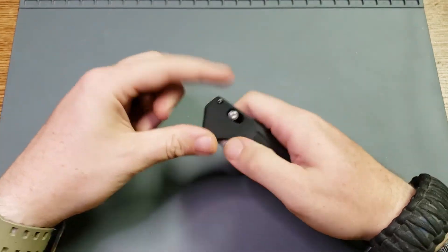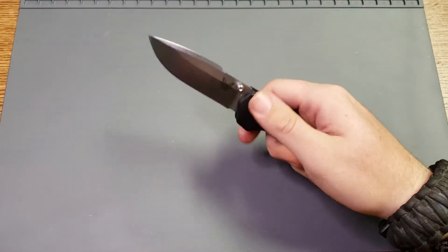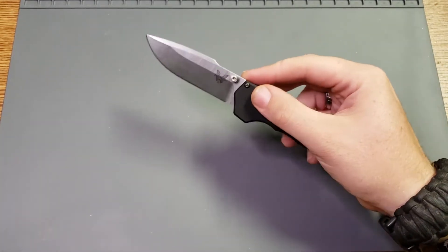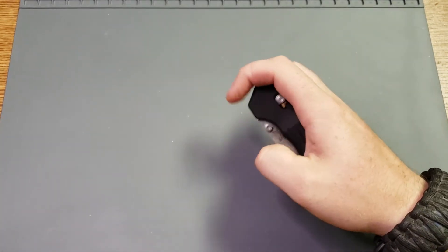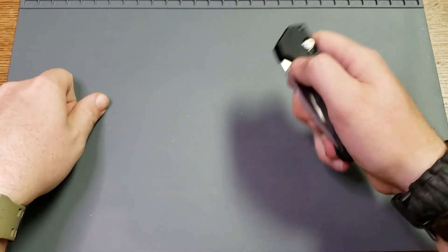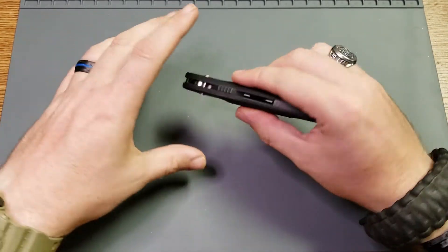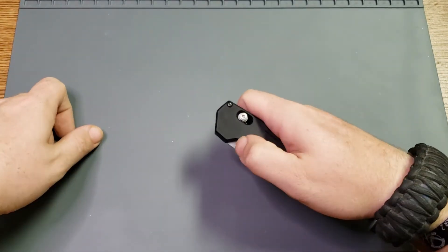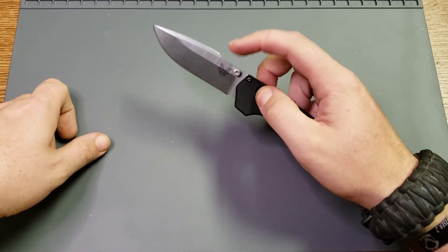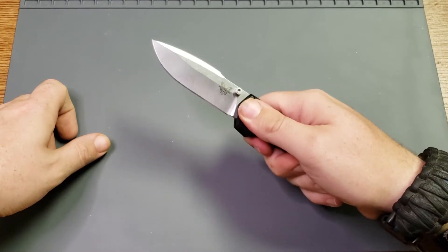What do I typically look for in a tactical knife? I look for a knife that is easy and dependable to open one-handed. So this one being an assist — and I know there are people out there that hate assisted knives, I'm not one of them — I kind of like the assisted nature of some knives because, like this one for example, barring some catastrophic malfunction, I know that it's going to open when I want it to open. Getting it closed, that's a minor deal, but the main thing is getting it open so I can use it.